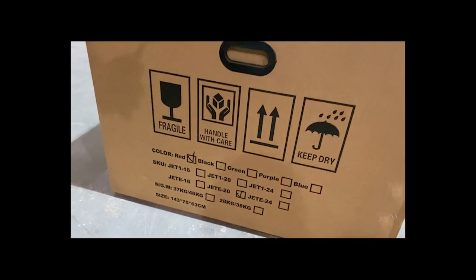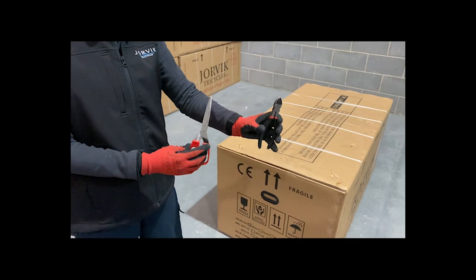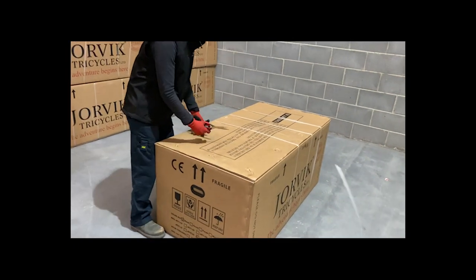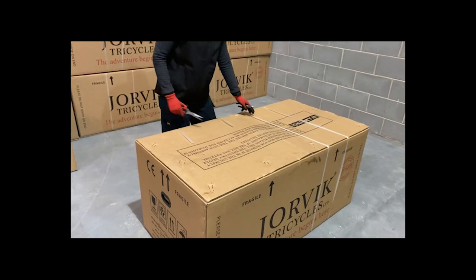To do this you're going to need a pair of scissors and a pair of snips. What we're going to start with is just cutting the straps off the top, so cut these to open the box.